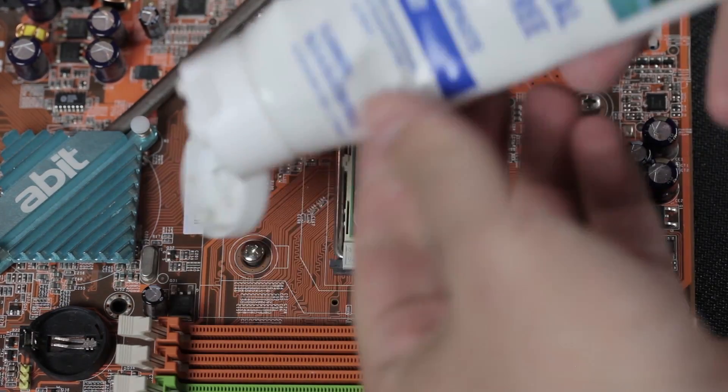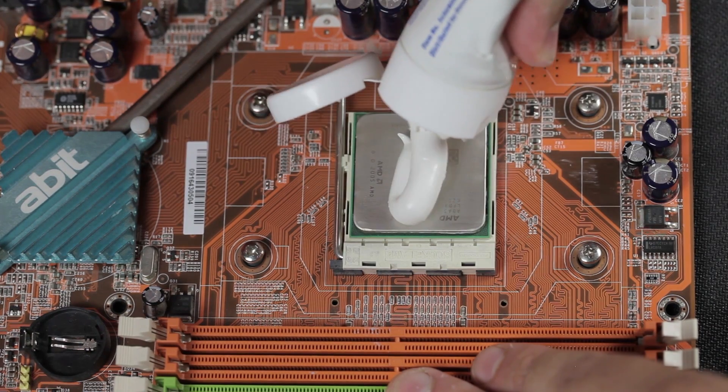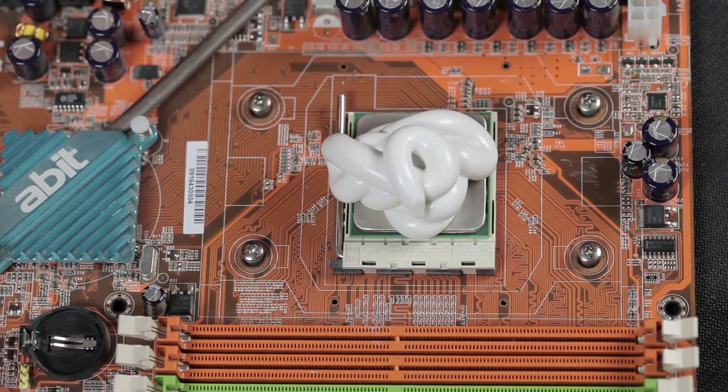Now, if you don't have thermal paste, toothpaste will work — just go ahead and put it on there. Use as much as you want, because you want to keep this thing nice and cool, and the paste is what keeps it cool. Try to keep it away from the orange, because the orange is lava.